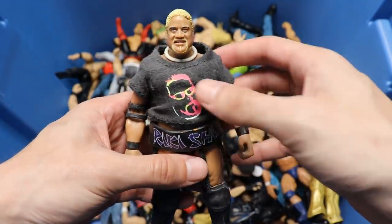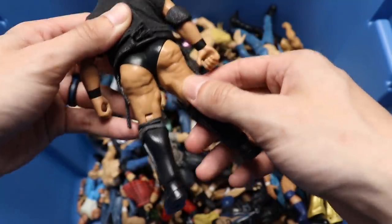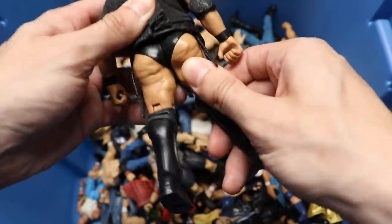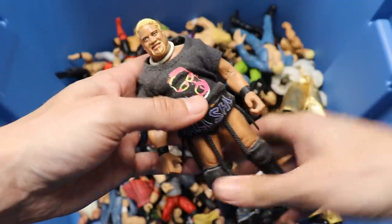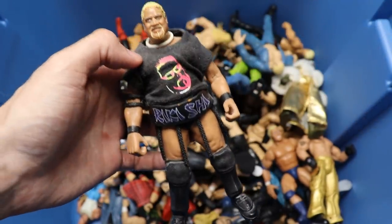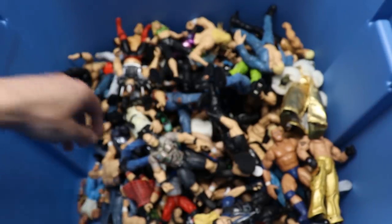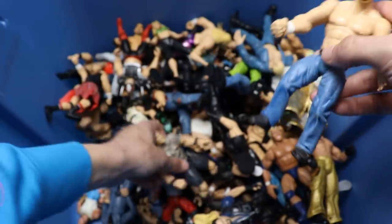Speaking of Grandmaster Sexay, we have Rikishi in the house. He's got the cloth T-shirt on there, purple and white attire, pretty solid head sculpt. Look at that - they even have the cellulite sculpted on the butt, man. I'm pretty sure I had a variant of this Rikishi. He's even got the necklace on there, so you can kind of see the quality of details in the figures.